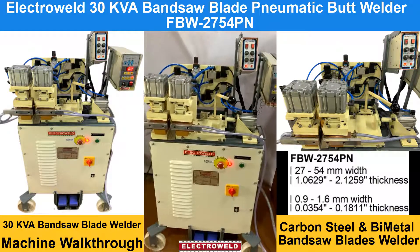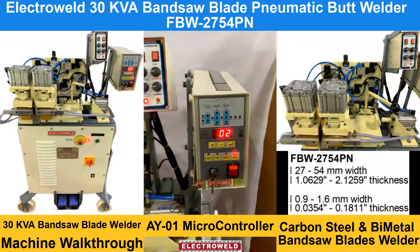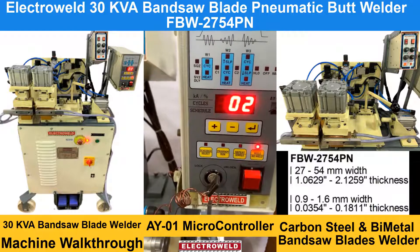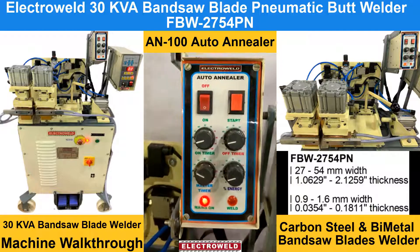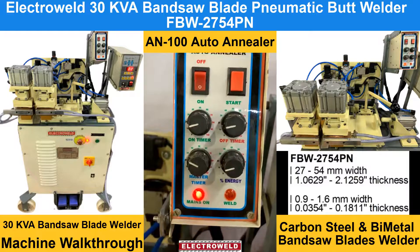Now we will show you the parts. This over here is a Microcontroller type A by 01 for adjusting the parameters for welding. This here is an AutoHannealer for welding the blade after the weld is done.